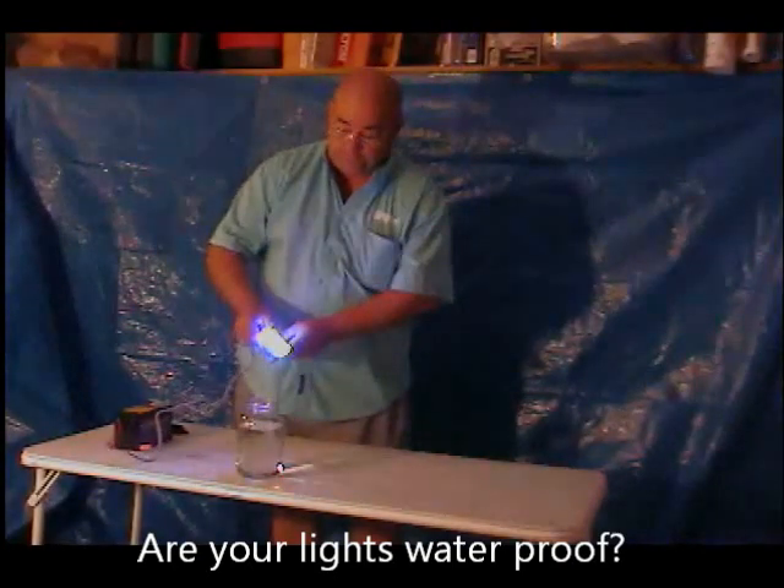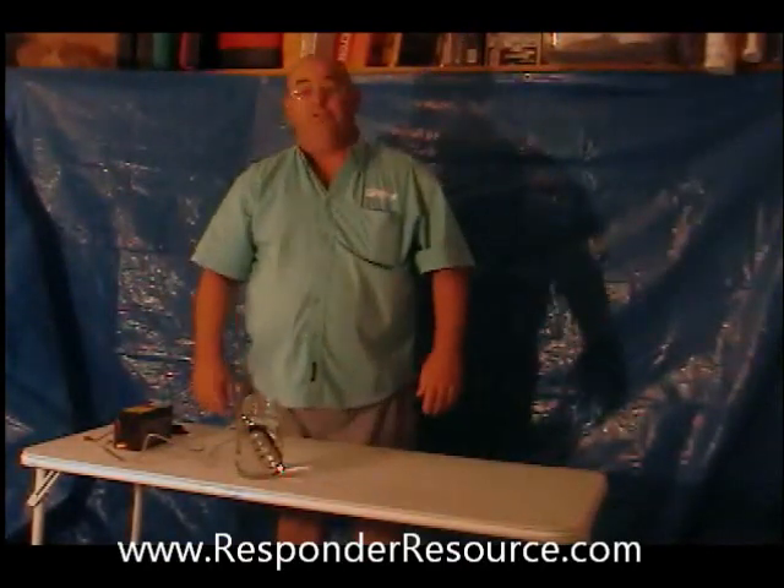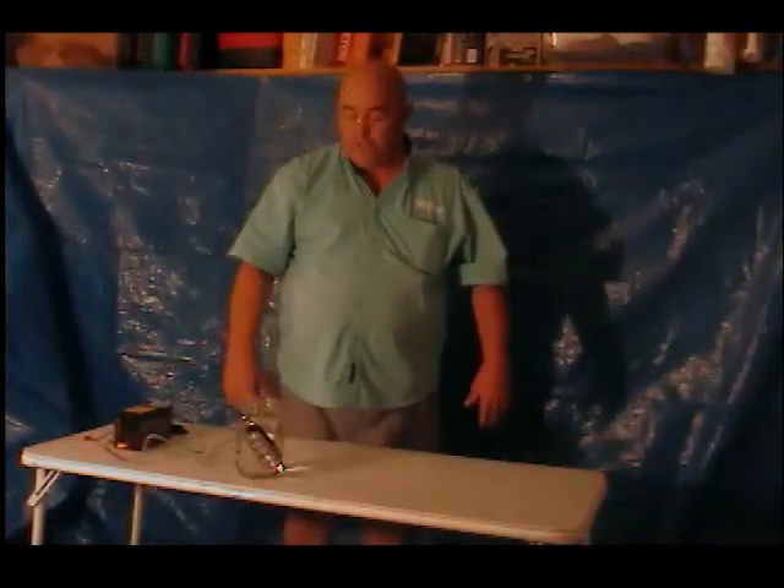This is a Stryker 4, submerged in water. So feel free to put them on your four-wheeler, tractor, combine, boat, whatever you want to put them on.